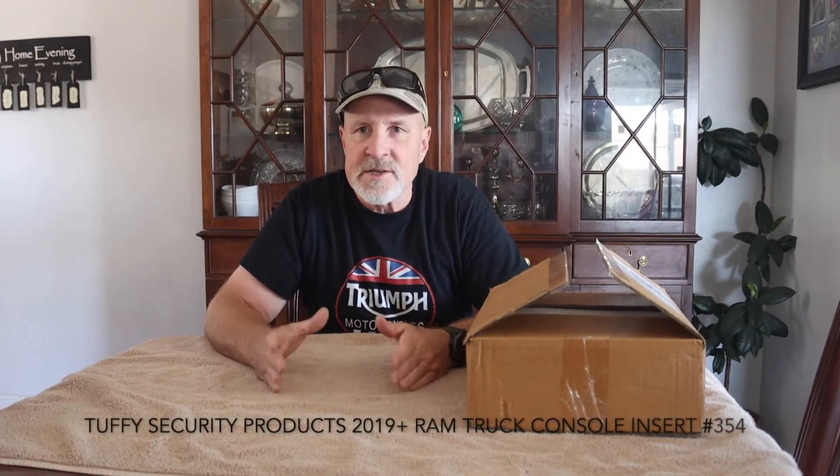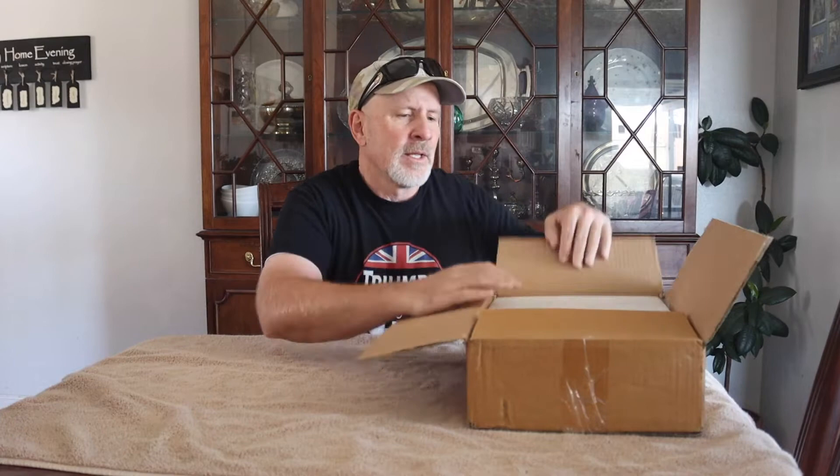Hi, this is Larry with Man Cave Mayhem. Today we are installing a locking security box for my 2021 Ram Rebel. Yeah, that's right — I got a new truck. So we're going to just tear right into this.